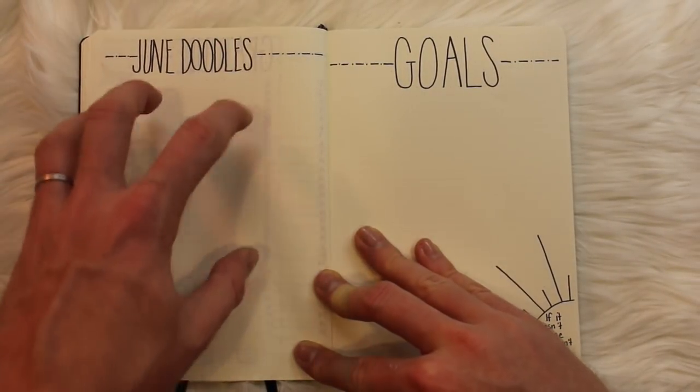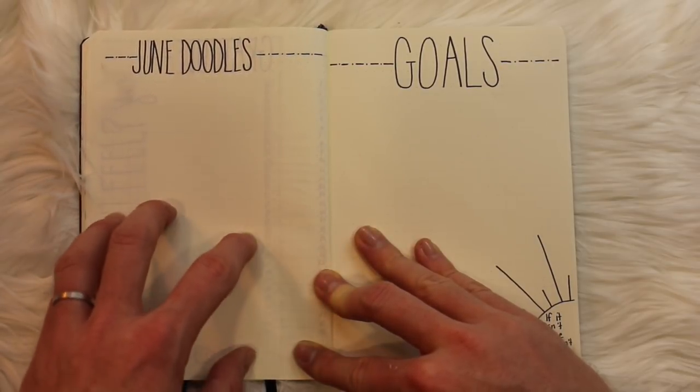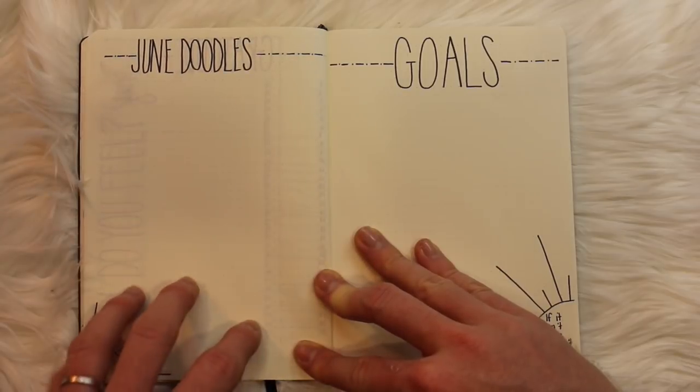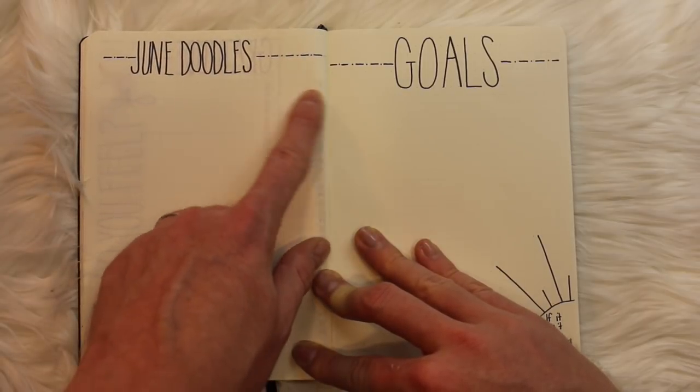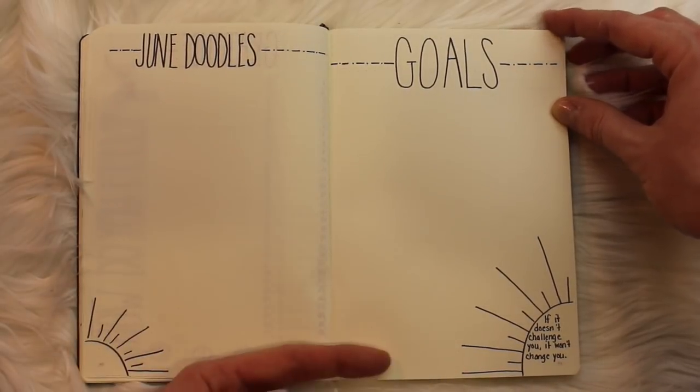Next is June Doodles — a really great page that I loved using in May. It's a place to doodle down borders, banners, or things you see on other bullet journal videos, Pinterest, or Tumblr. I just like having a place to record all of it; that's where I got the idea for this really nice clean line.